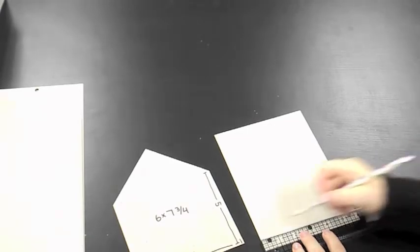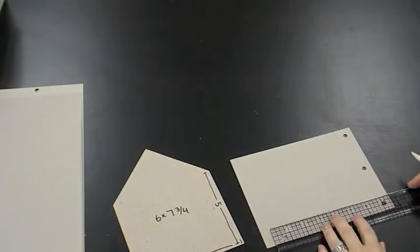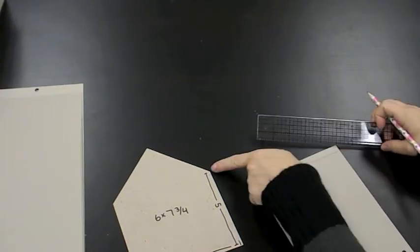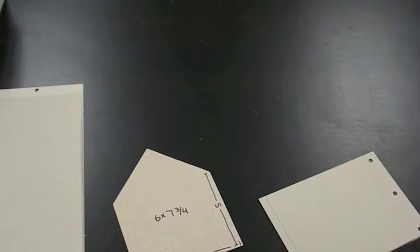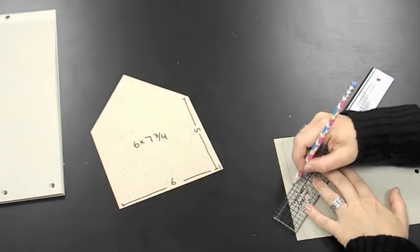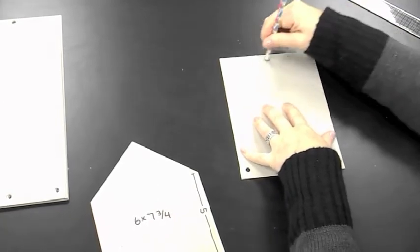The piece is already six inches wide, so just measure seven and three quarters and draw across the top. Find your midpoint at three inches, then mark five inches up on both sides. Connect the dots from the midpoint peak down to those marks to create the roofline. Those angled portions you won't be cutting — they just go away, leaving you with the shape for the front of the house.